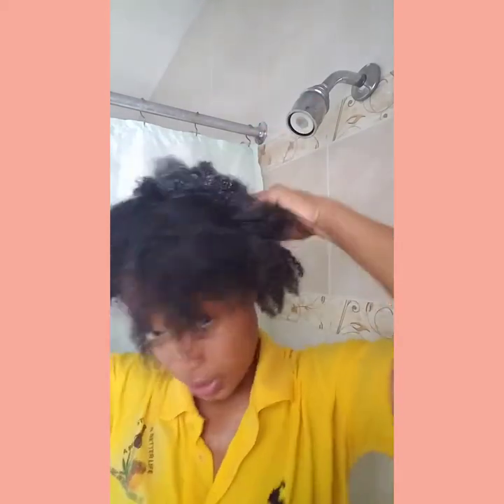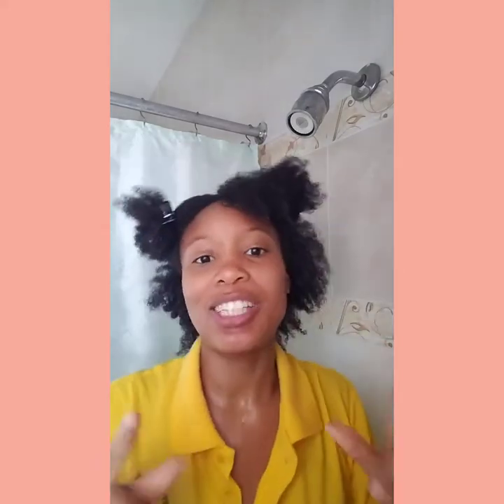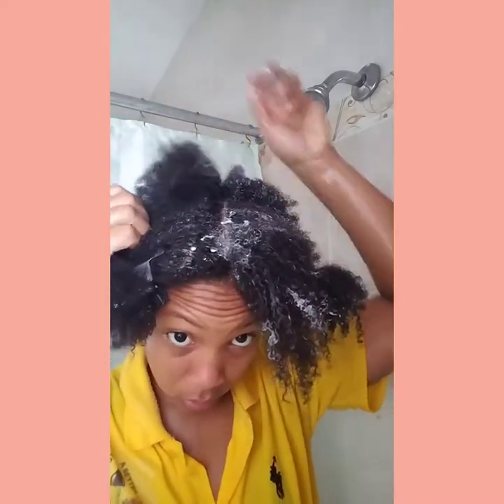I massage it in, as you can see. I'm going to get the curling cream on my scalp for it to go into the pores. In my last video I talked about porosity — how to massage the moisturizing product into your hair for it to go in the pores so the hair can grow. That's what I'm doing. I'm going to do the front — actually, I'm going to do the back first.